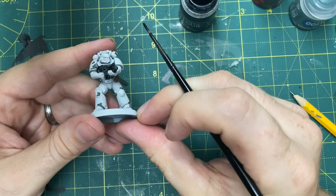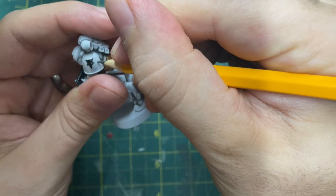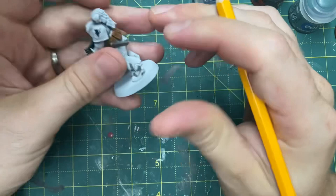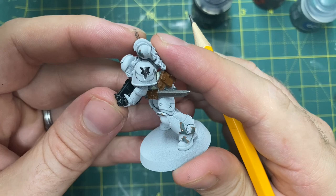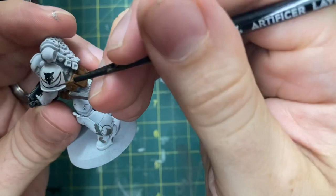Next, moving on to that chapter symbol again - I'm going to use a sharp pencil just to etch in a crescent moon underneath, slightly lower down than in the original iconography. My wife said this ends up looking like a wolf's head eating a banana - which, I'm always going to see that now! But in for a penny, in for a pound, I'm not backtracking. I get that down with pencil first, nice and delicately, and then go over it with a fine brush and some Abaddon Black to black-line it and make it look bolder.